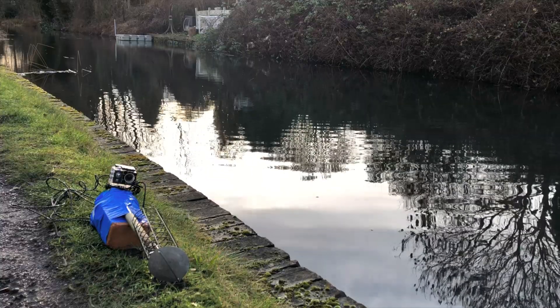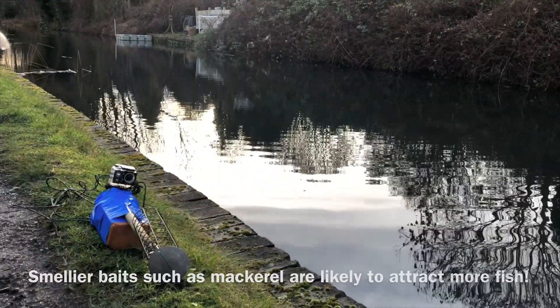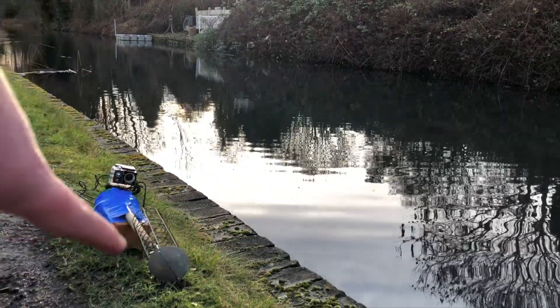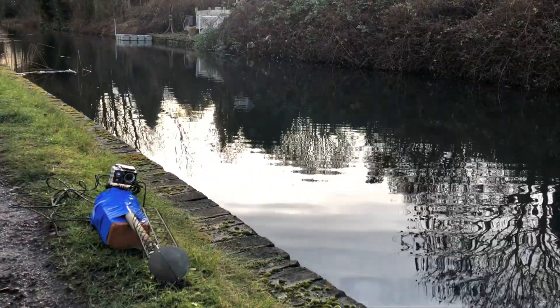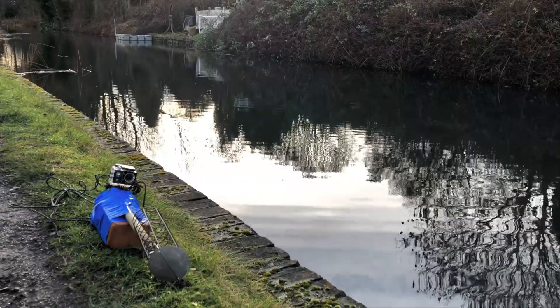Now we're down by the canal. I've got some whitefish that we had in the freezer — I'm going to put that in the very end of the bird feeder, cable-tie it shut, and then I'll show you how to deploy the BRUV and how to retrieve it.